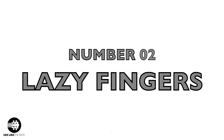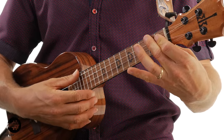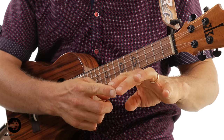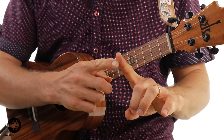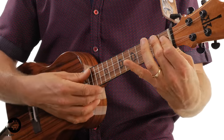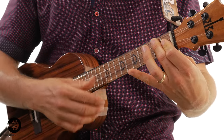Number two: lazy fingers. When I say lazy fingers, I'm talking about the fingers that go to where we play our chords. What I refer to as lazy fingers is when you get this — notice what's happening here is instead of playing on the fingertips like you should, we're playing on the finger pads. What happens is you don't get very clear chords because your fingers are drooping over and hitting other strings.